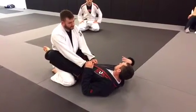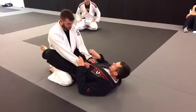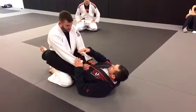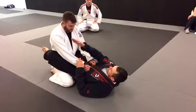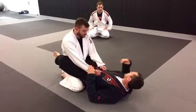Now, some people teach the scissor sweep a little bit differently than what I'm showing you. Some people will teach the scissor sweep to come across the body lower than what I'm showing you. I'm showing you to go diagonally from the hip to the shoulder. And I'm going to show you why I like that option better than the alternative.